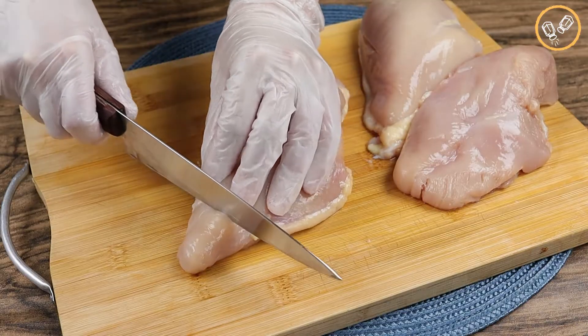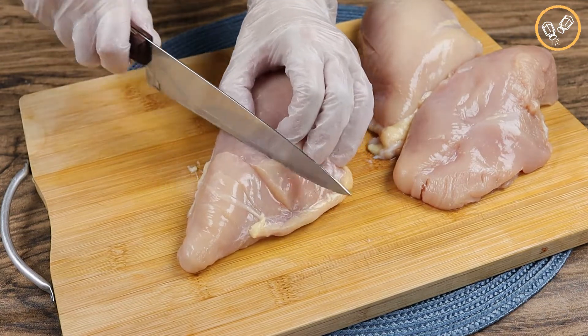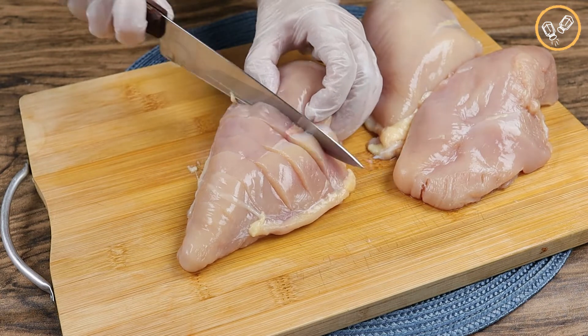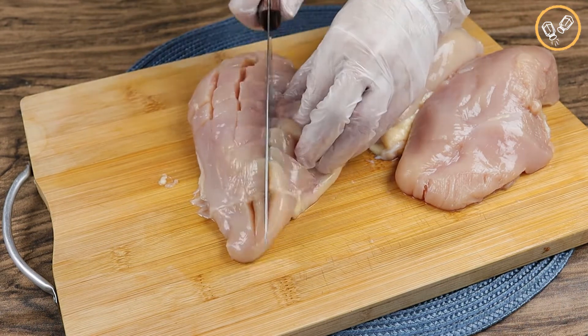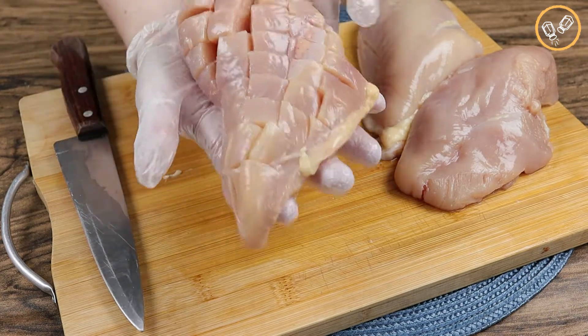Let's start by cutting three chicken breasts. I'm gonna cut it like this — the cuts can't go through the chicken, so be careful. And then let's cut it in the opposite diagonal. And our chicken breasts will be like this.